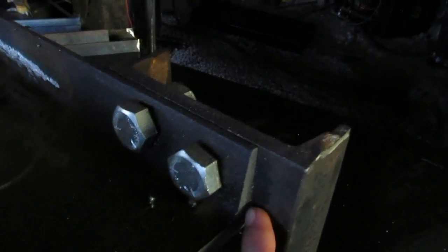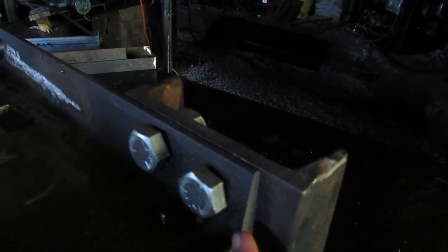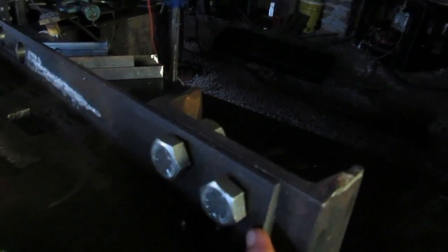And here we notice that this end does not go all the way — it should go all the way to the top. We just had this frame a little too short. This won't hurt anything.